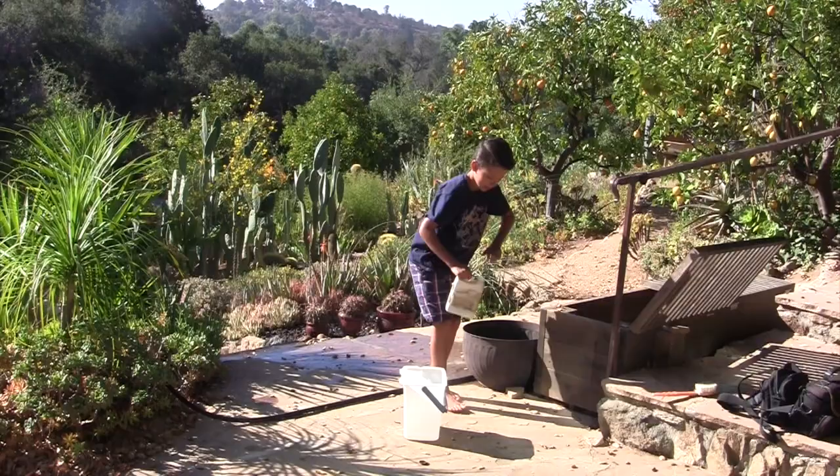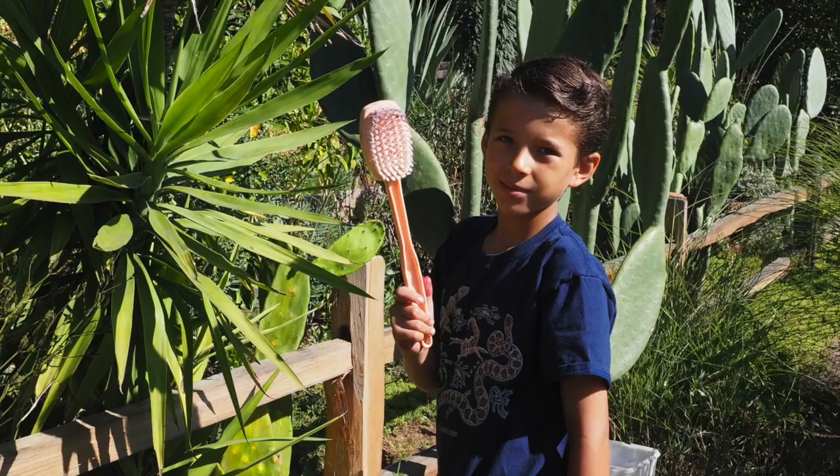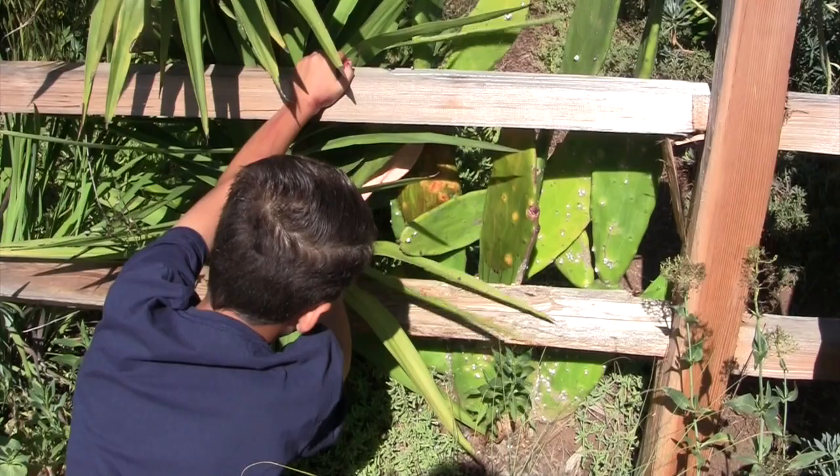We have soapy water and James is dipping the brush into that. The soft bathroom brush doesn't hurt the skin of the cactus, but it's abrasive enough to dislodge the cochineal scale. And because he's scrubbing with safer soap, he's also treating the infestation. What's kind of interesting is while he's doing that, it's releasing some of the red carmine dye.